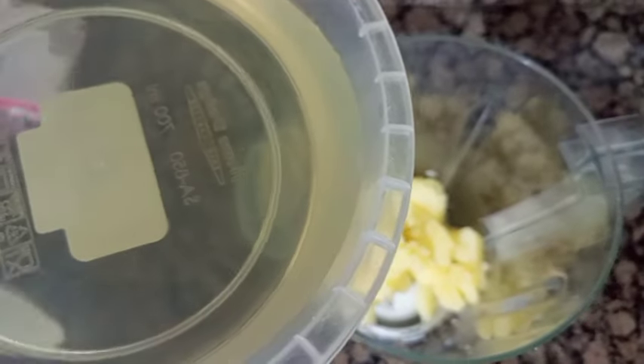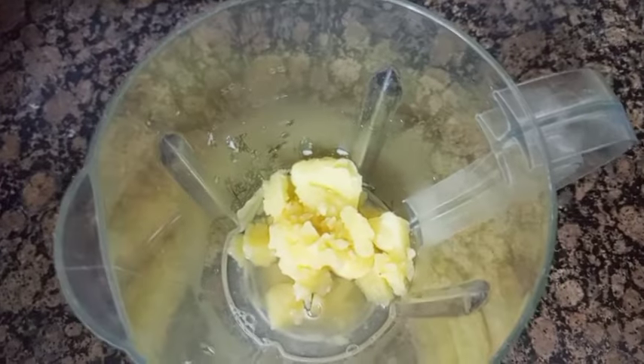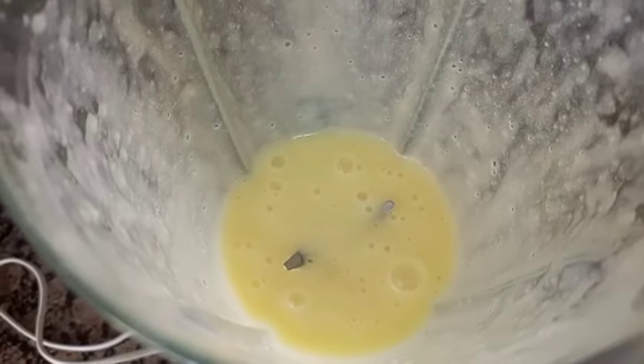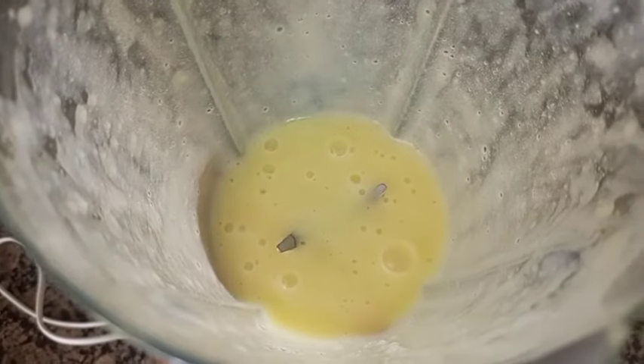You can use the cream in the pan. This is the cream. The cream is the cream.